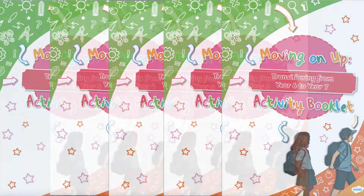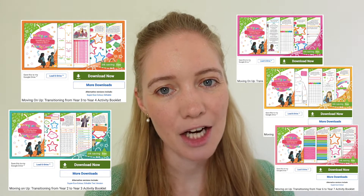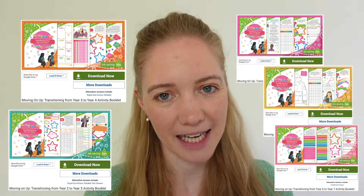Wanting to help your child prepare for transition to the next Key Stage 2 school year? We've got you covered with our Moving On Up activity booklets. Moving up a school year, often referred to as transition, can be an unsettling time for some children. Our Moving On Up activity booklets offer a fun way for your child to think about the changes ahead and get prepared for them.